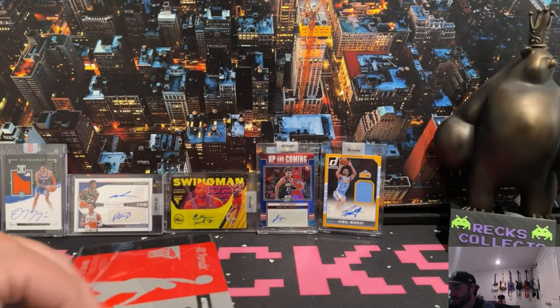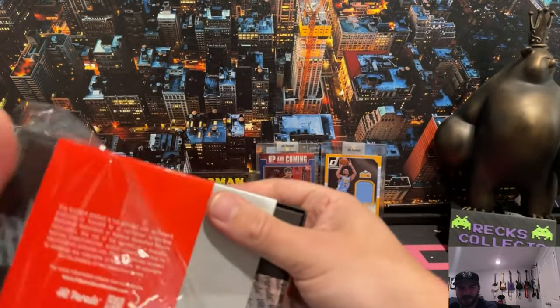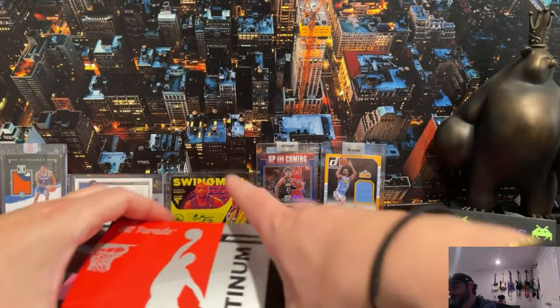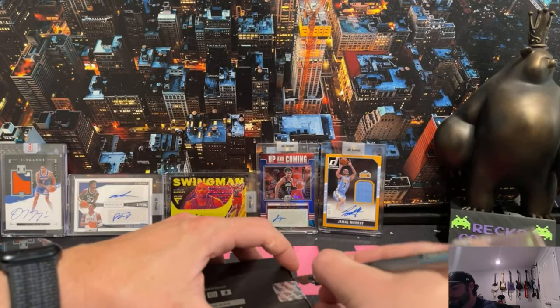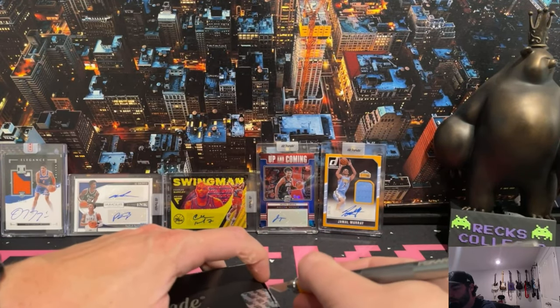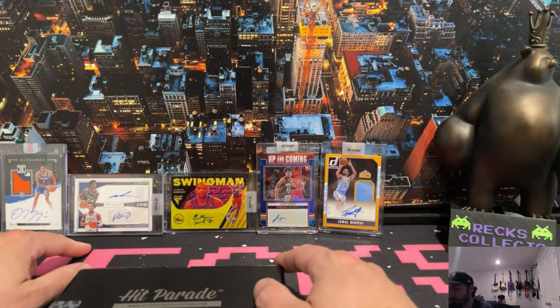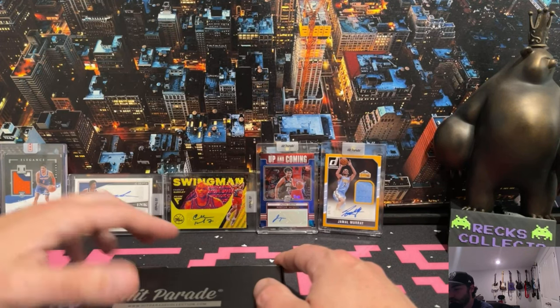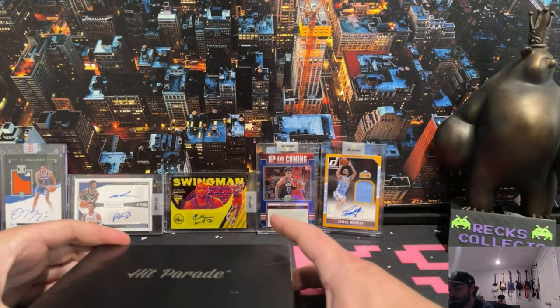The card looks in great condition, especially for a thick card. Thick cards are so hard to grade because there's so much more card - you always see some edge wear - but I didn't see any on that one. So we've had a Jalen Green rookie card, hopefully a Jamal Murray rookie card, a Paolo Banchero collegiate dual auto to 25 with AJ Griffin, an Obi Toppin on-card auto to 99, and a throwback Charles Barkley signature in the Flux series.